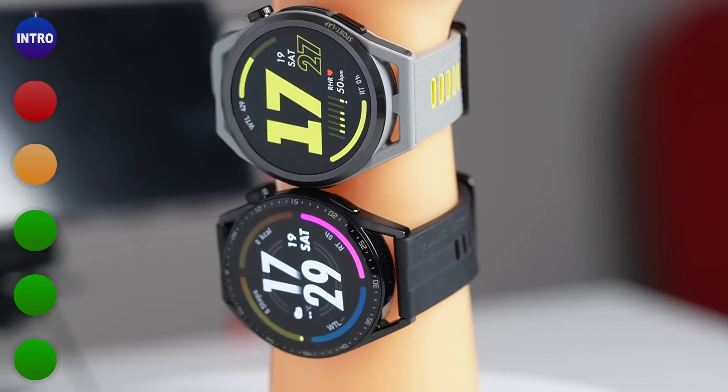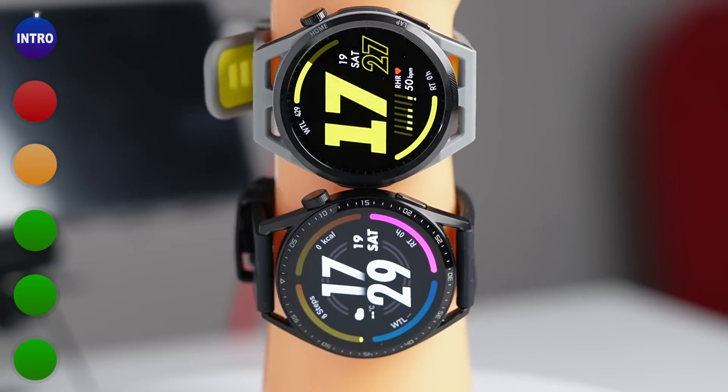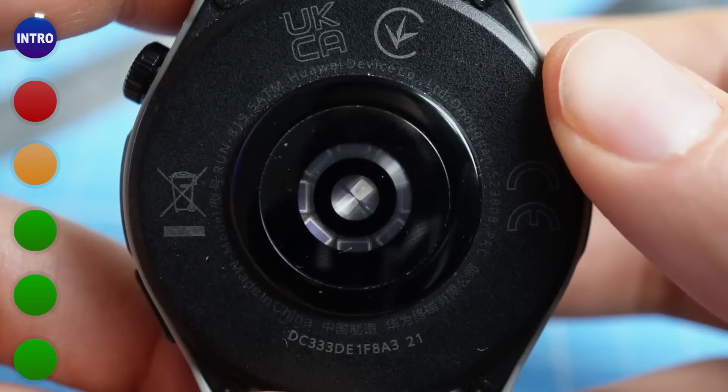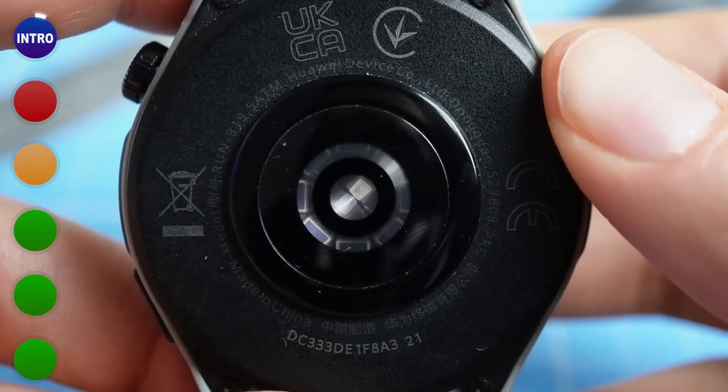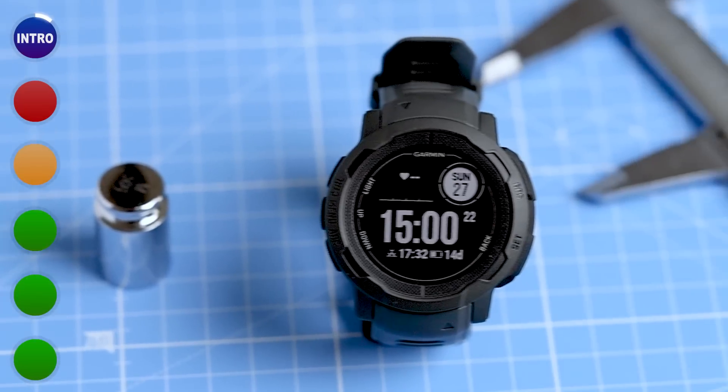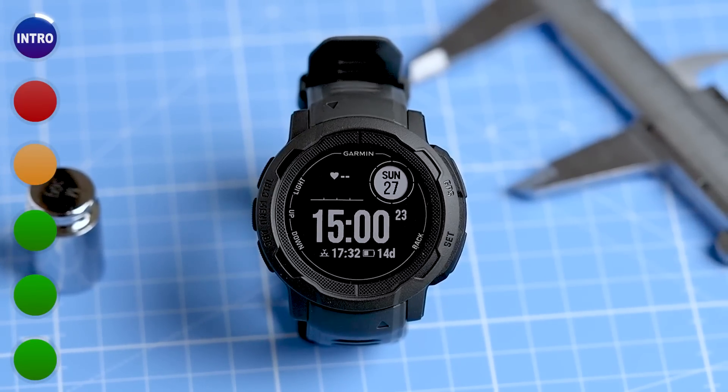Let me first share the most important background information on this watch. The GT Runner is similar to the Huawei Watch GT3 when it comes to its internals. For heart rate tracking, both use the same sensors and the Huawei TrueScene 5.0 Plus technology. This technology already proved itself to be really good when used inside the GT3, showing better heart rate tracking results than more established brands like Garmin.